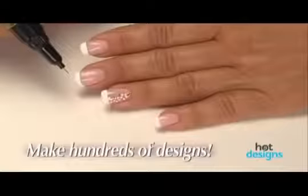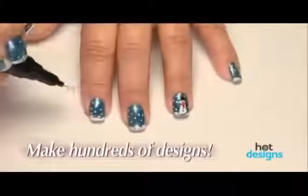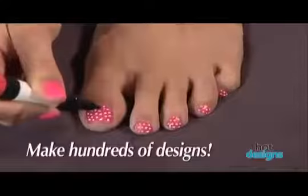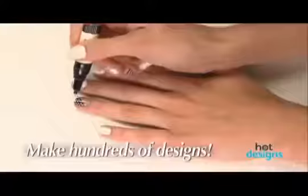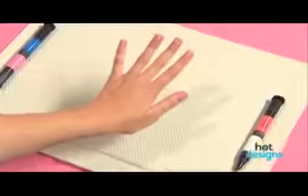You can make your designs casual or dressy, fun or fashionable, show off your school colors, celebrate holidays, and there's no better way to add beautiful nail art to your pedicures. With Hot Designs, you can turn ordinary nails into extraordinary nails without being an artist.